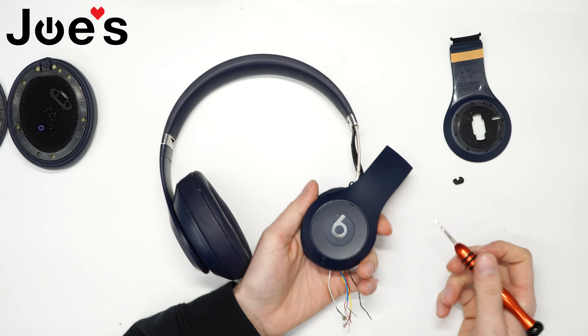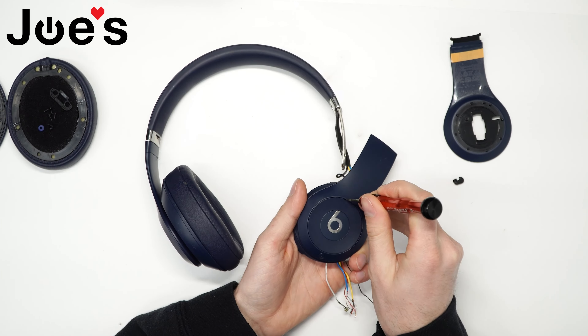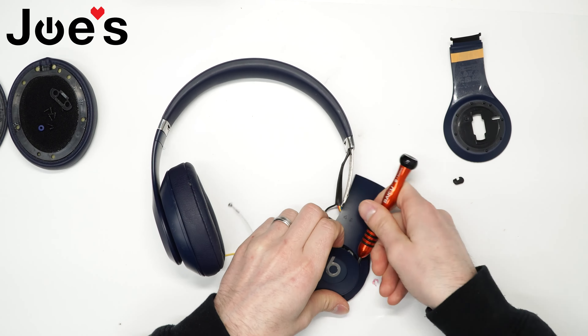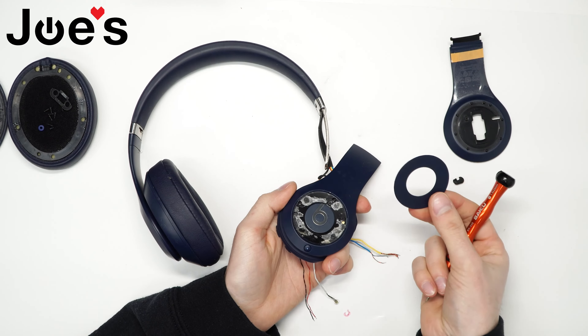Flip over the panel. Now there's a little notch here — this is where you will pretty much use your flathead screwdriver and lift, kind of pry that up. And this little center cap here comes off.